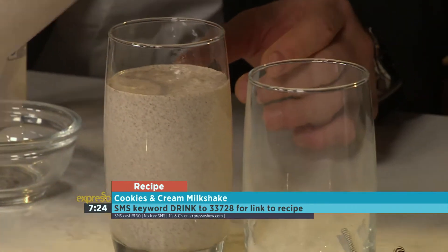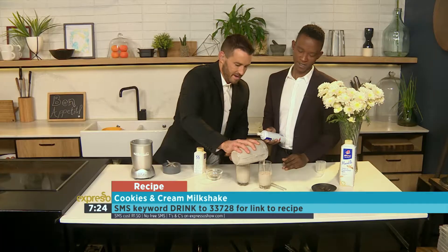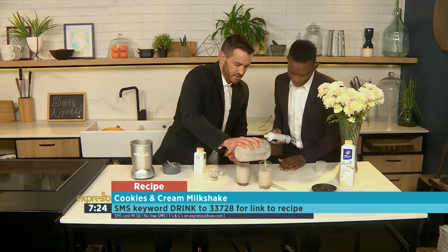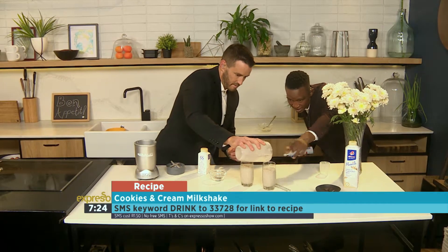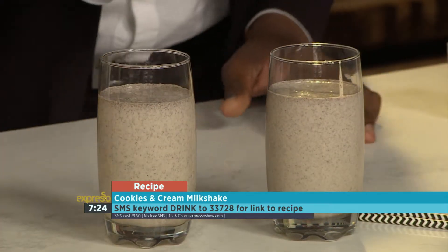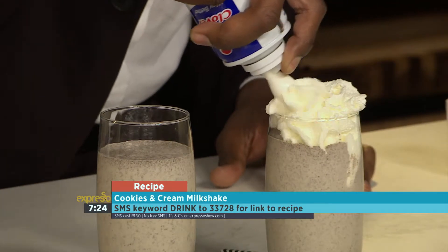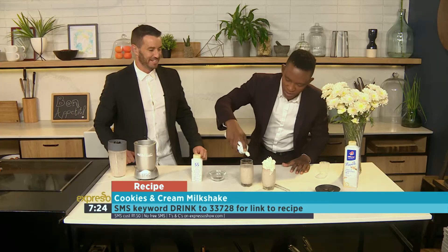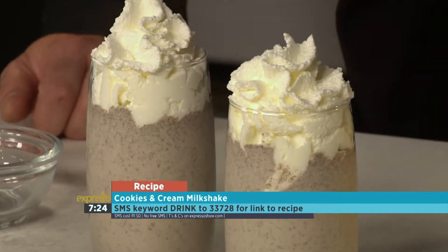Leave a little bit of room to play with there. That looks good — I like the chunky bits. You want a bit of texture in there as well. Your pouring skills leave much to be desired! Keep going, keep going. Lovely. Then what I will do is just get in there with that. Look at that — beautiful. That's what I'm talking about, it's a work of art. You can have a lot of fun with these.